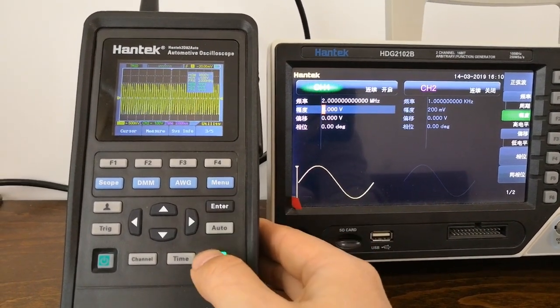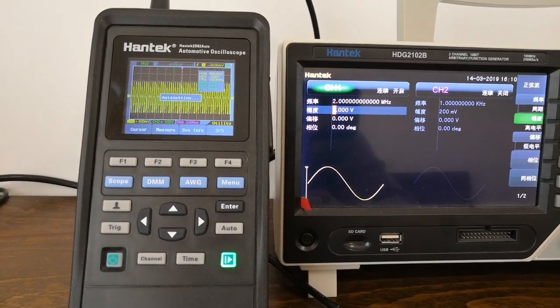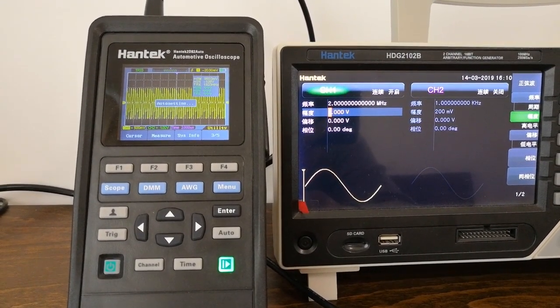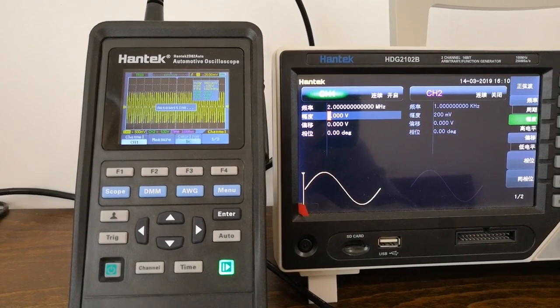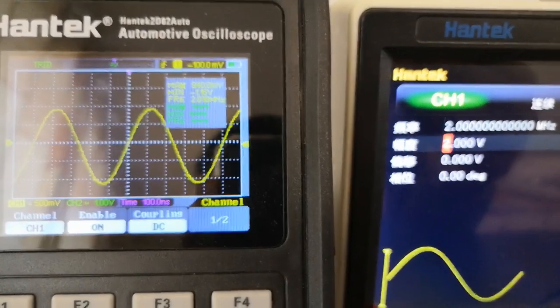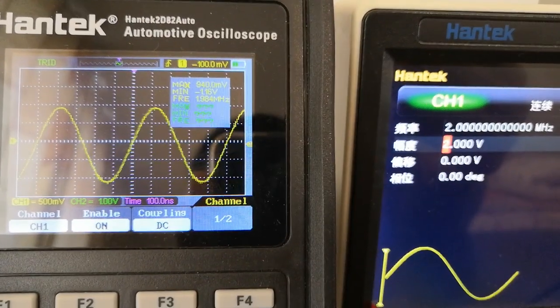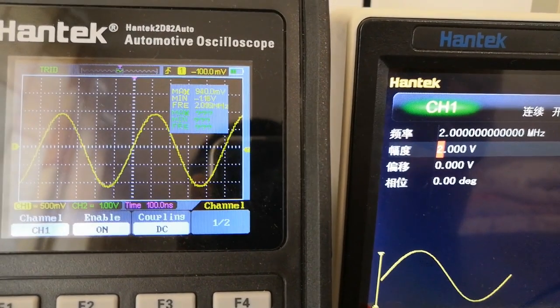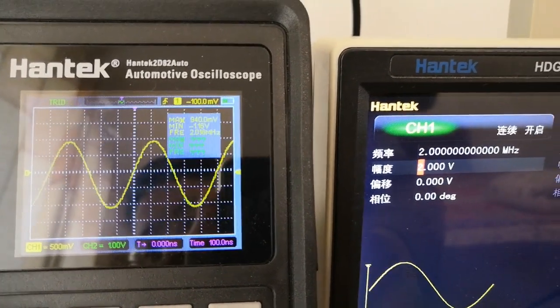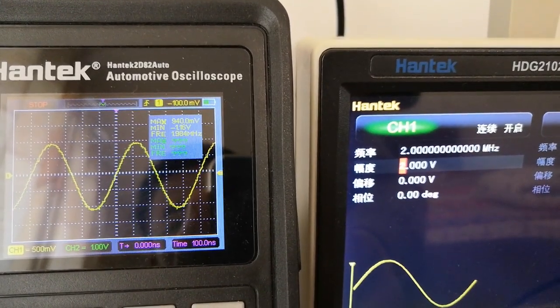Turn on the channel 1 output, then turn to the oscilloscope. Auto-set the scope first. Let's have a look at the auto measurement window — the peak-to-peak value is about 2 V and the frequency is near 2 MHz.